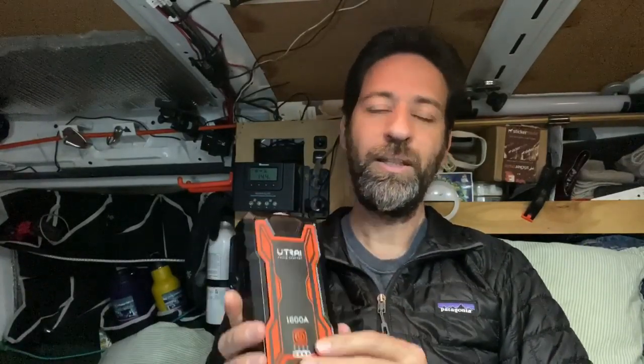First, I should explain that I'm not being paid to do this review. I do get to keep this battery pack — I don't have to send it back after I'm done — but I'm not making any money on making this review video. This is just my honest opinion about a product that was sent to me.